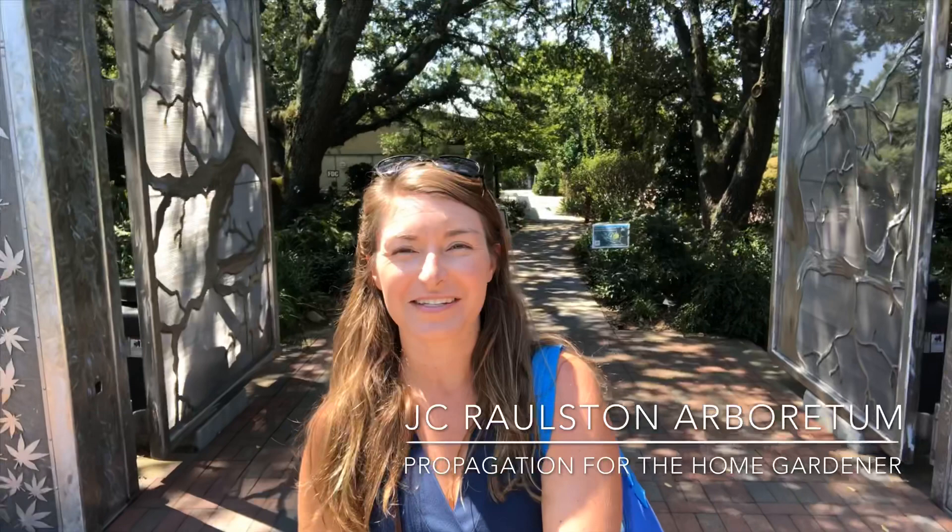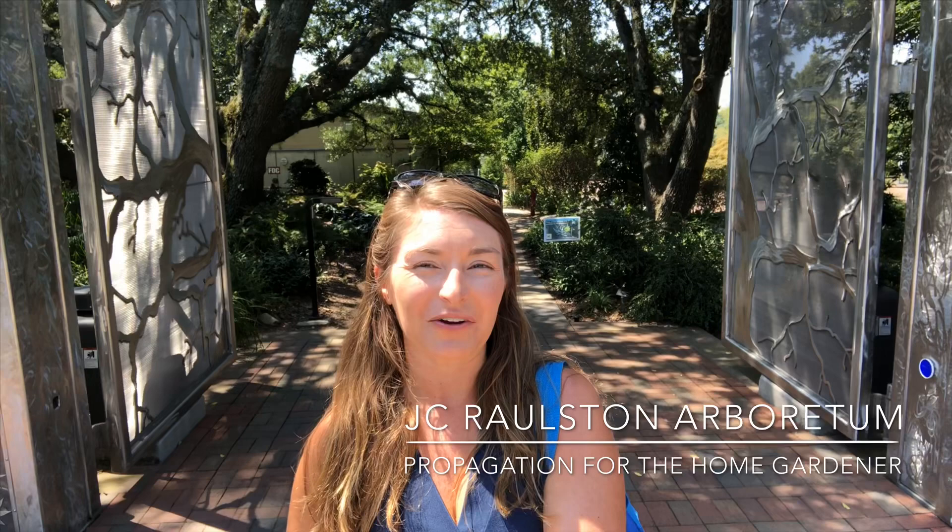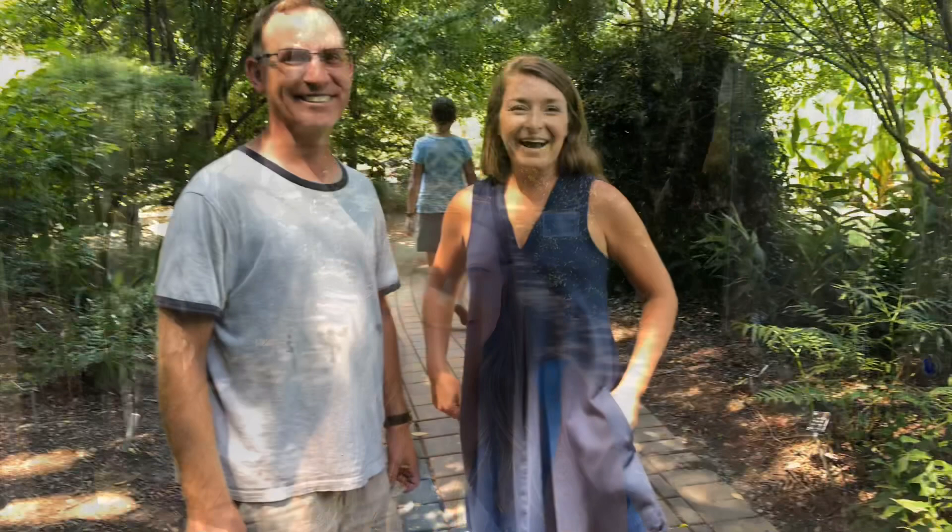I'm at the JC Ralston Arboretum and I'm going to meet up with my dear friend Tim Alderton, who is a curator here, and my awesome assistant Flora, and we are going to take you through the Arboretum on a cuttings adventure. I'm so excited to have finally arrived at the JC Ralston today, and I'm here with Tim Alderton who is going to give us some details on the Arboretum.